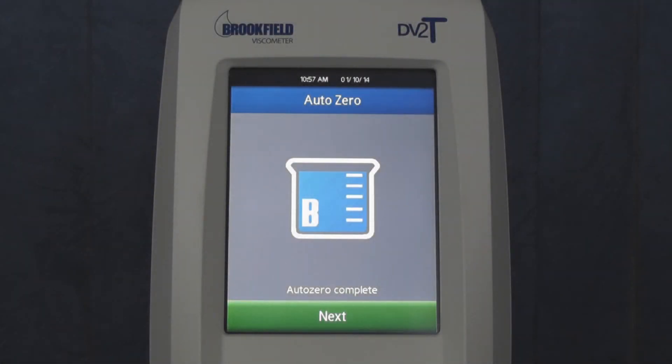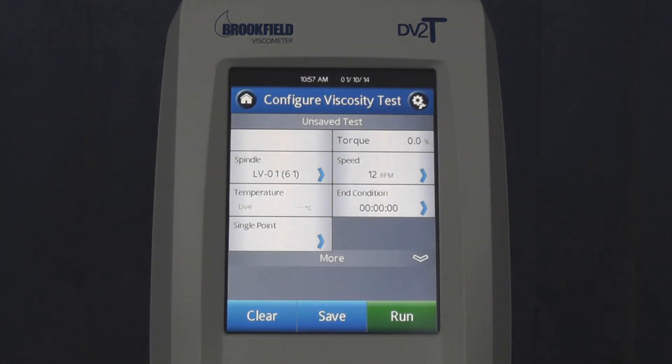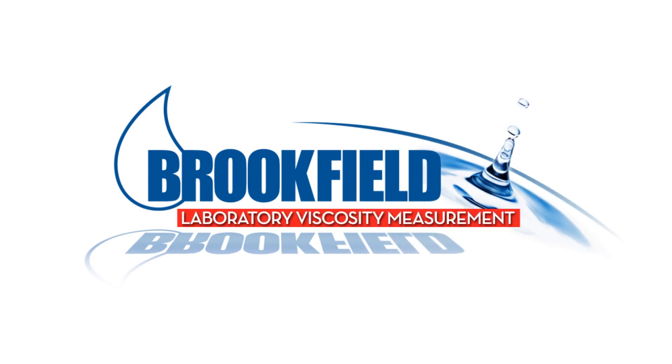After about 10 seconds, the beaker will stop pouring and an AutoZero complete message will be displayed. You will be prompted to press another Next button, which will conclude the AutoZero procedure and bring you to the Configure Viscosity Test screen.